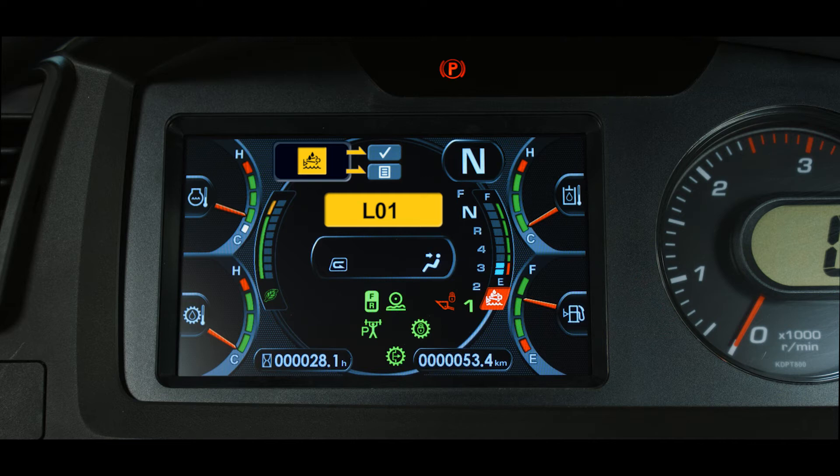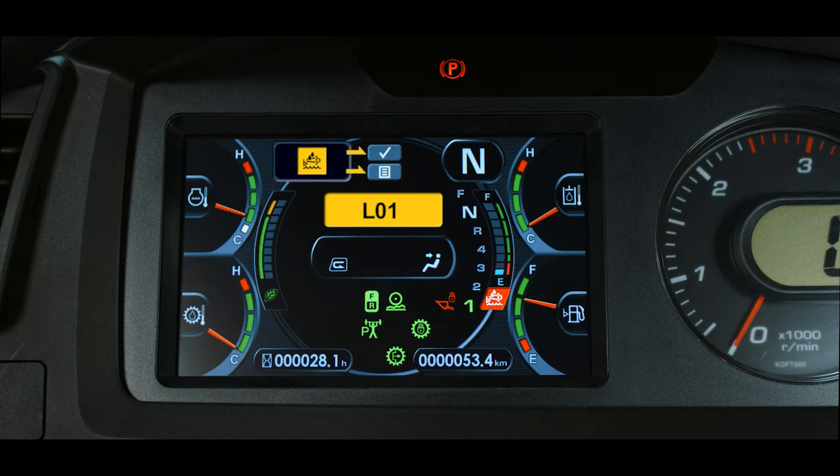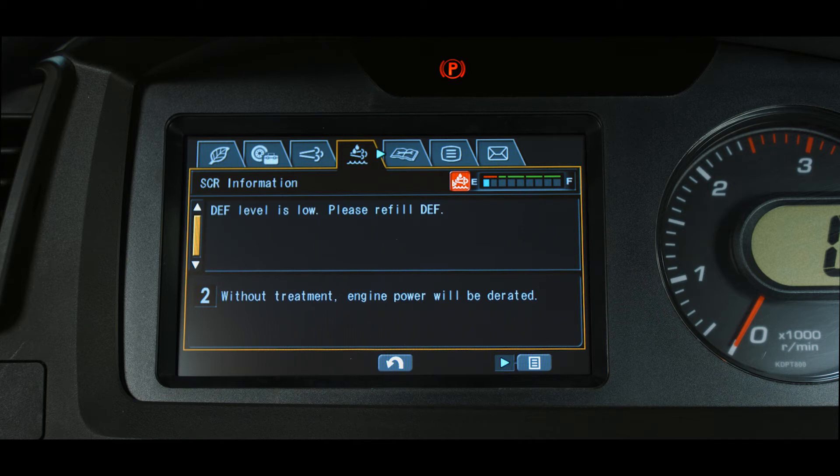Level inducements change based on actual DEF solution in the tank. At the 10% level, warning inducement level 1 is triggered. This is an L01 fault with no buzzer and no power reduction. If the machine continues to operate and the DEF level falls to 5%, warning inducement level 2 is triggered. Still an L01 fault, the buzzer beeps in triplets, with no power reduction.